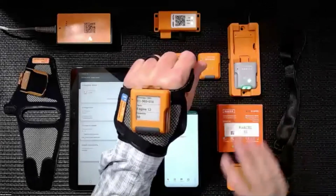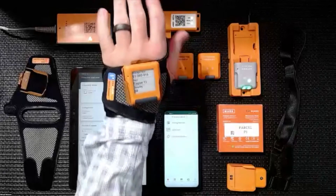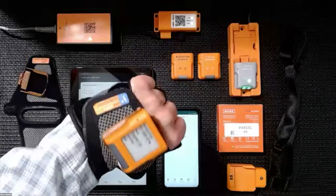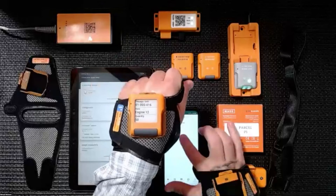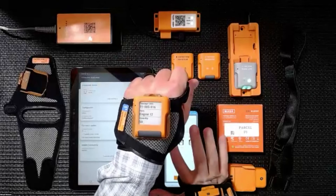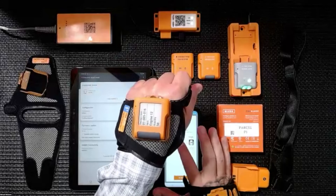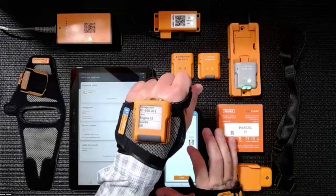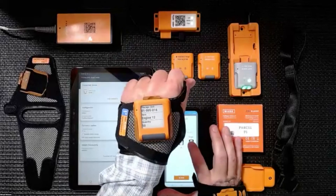One of the things you have the ability to do for worker comfort and convenience is they may want to wear it on the back of their hand and just bring their hand right up to their face. Some people may want to look at it like they would be looking at a watch on their wrist. Whenever you're using the SDK and integrating this into your application, you have the ability to adjust things like screen orientation — you might have it for a left-handed worker, or straight up and down so they can bring the device right up to their face.